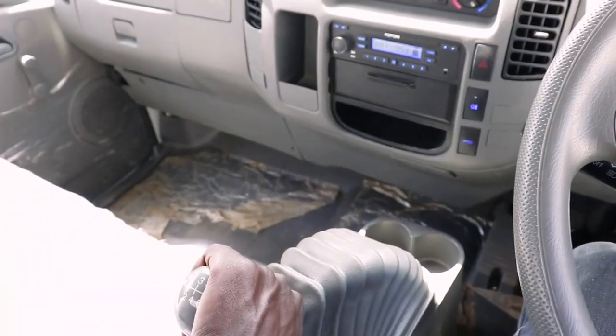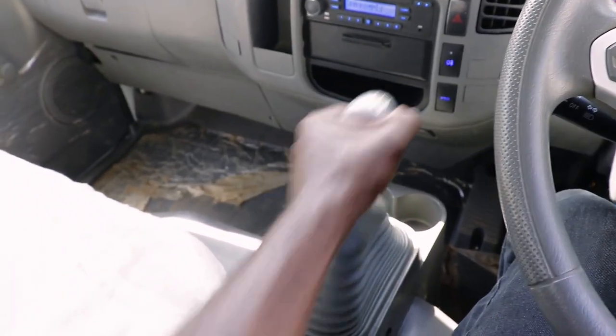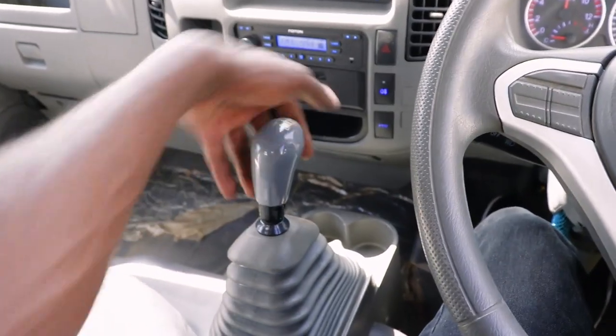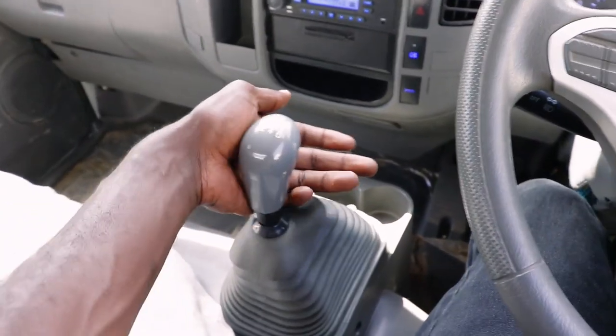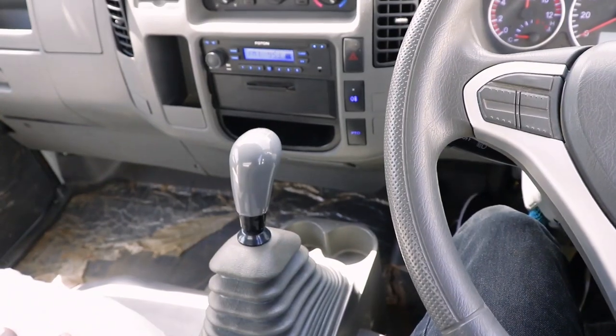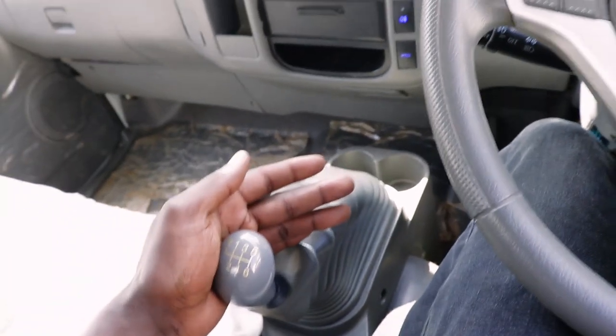Gear number 2 - unaileta nyuma direct. Number 3 - unaileta katikati, kidogo mbele. Number 4 - unaileta nyuma direct. Gear number 5 - unaileta huku, then mwisha mbele. Gear number 6 - unaileta nyuma direct.